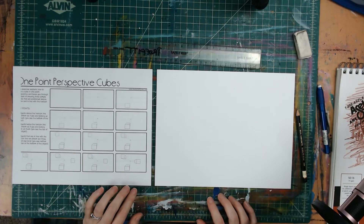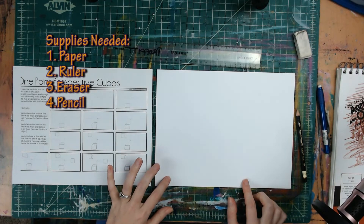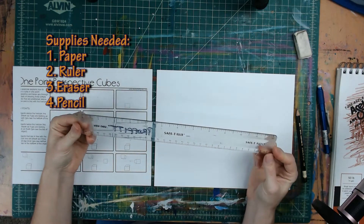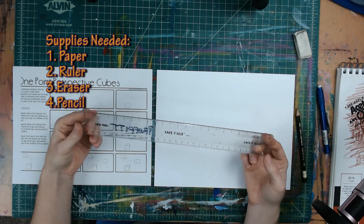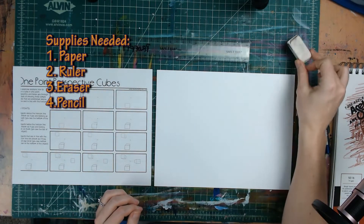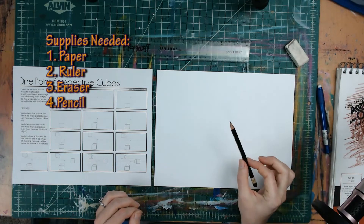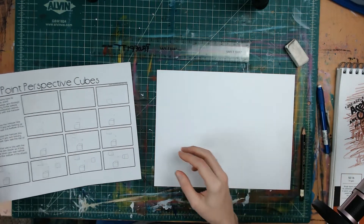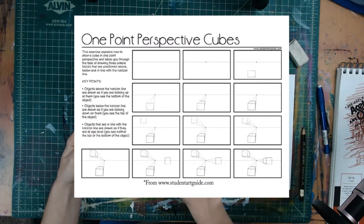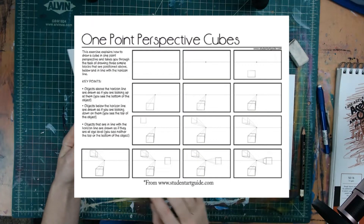Today we're going to be learning how to create a cube using one-point linear perspective. What you will need is a piece of paper or your sketchbook, a ruler — preferably a clear one so that you'll be able to see through it to see your lines and your points — an eraser, and a pencil. I also have a worksheet for you that will show you step-by-step how to go through this process.